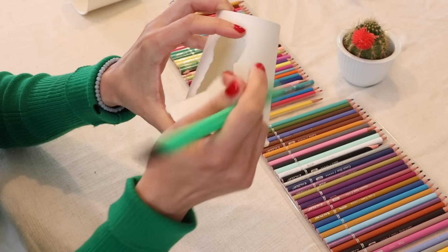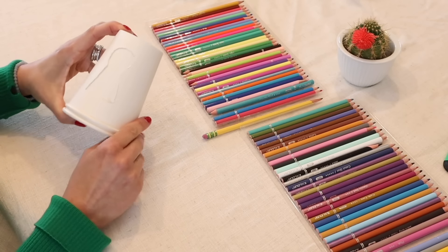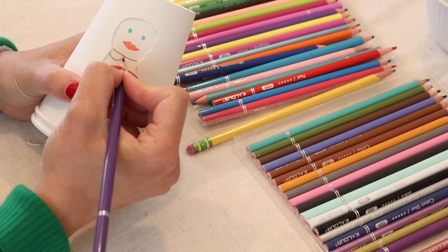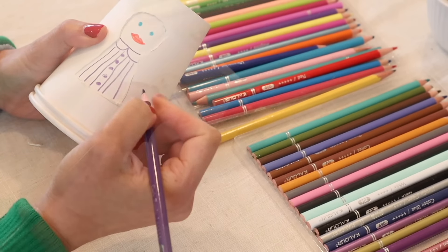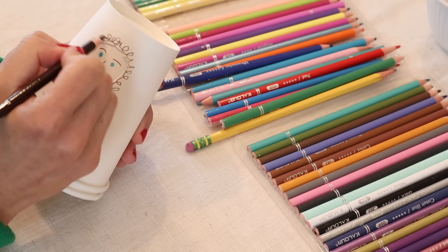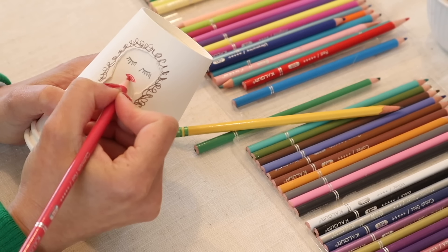Once the shape for the person is cut out, place another cup on the inside. You're going to use this as a template to draw different characters on the inside cup. This is where you and your kids can let your artistry shine — experiment with different faces, different outfits, whatever you want to personalize your characters. Once you finish one character, scoot the inside cup left or right until you have another blank space.